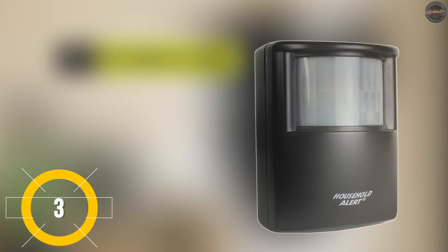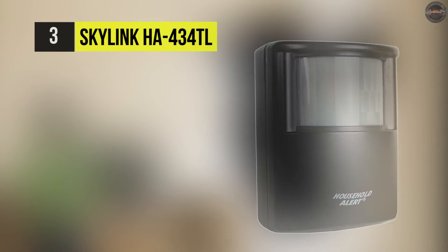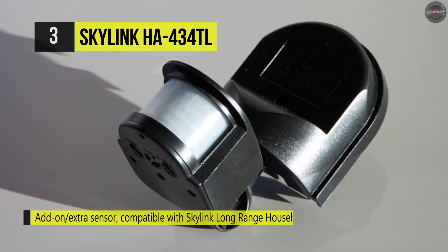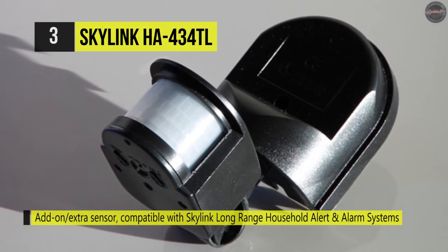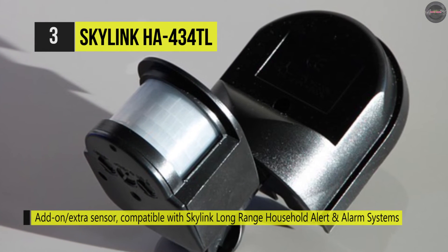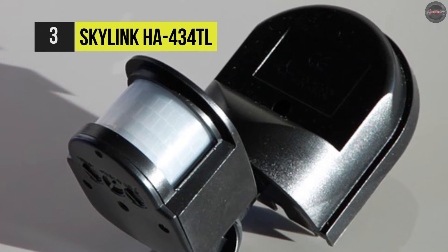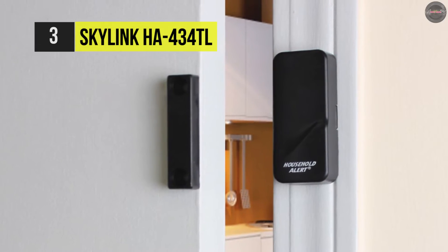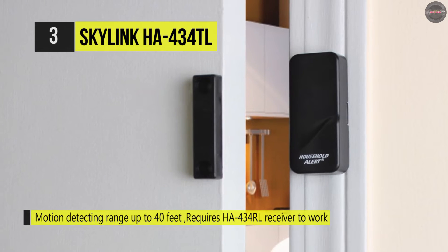The Skylink HA-434TL wirelessly transmits a signal to the indoor receiver base unit when motion is detected, up to 40 feet away from the sensor. It has a supervised sensor that monitors the sensors and their battery condition automatically. It comes with alert and alarm features with a built-in piercing 95-decibel siren. It uses one 9-volt alkaline battery for the sensor and can set up all detectors in four different zones to help you identify which sensors have been triggered.